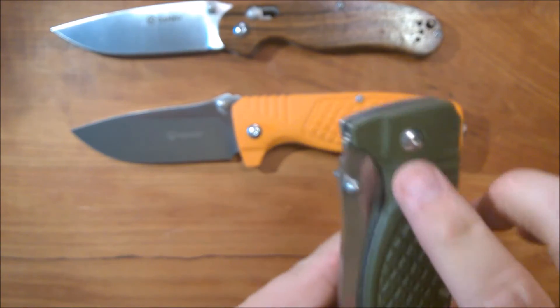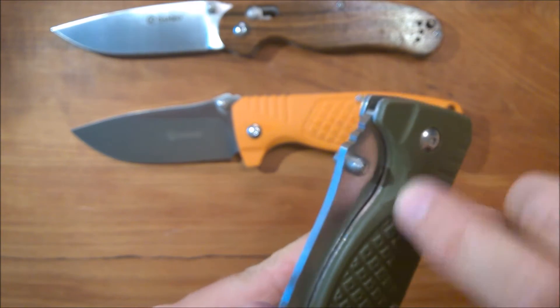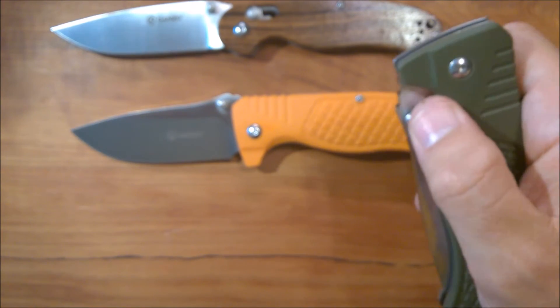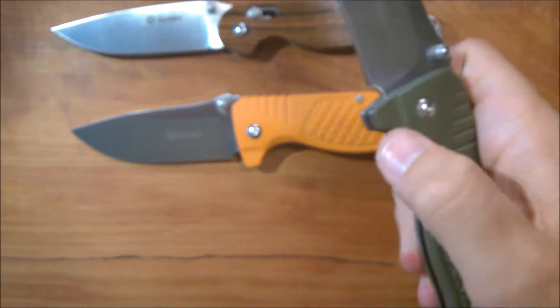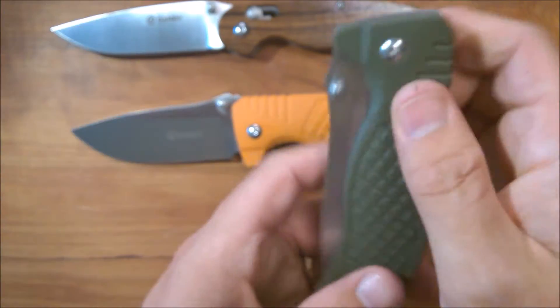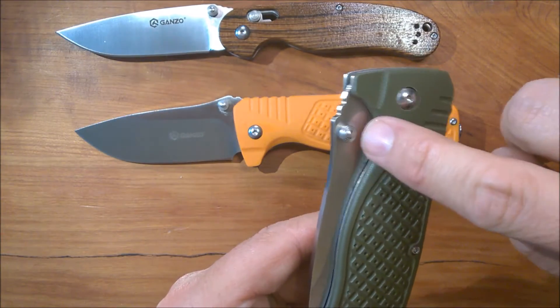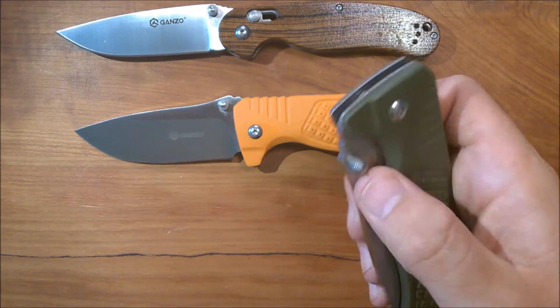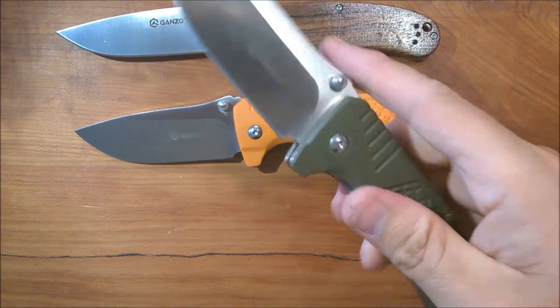There's an extra little bit of grinding out on the G10 here so there's no reason you can't get your thumb in to flick this thing out. They could have just left the grind the way it was without adding this shallow ground-out part, but they put it in anyway — and it just flies open.